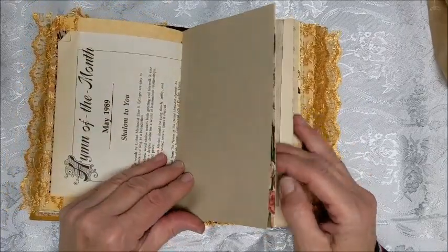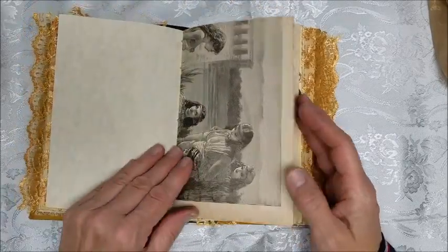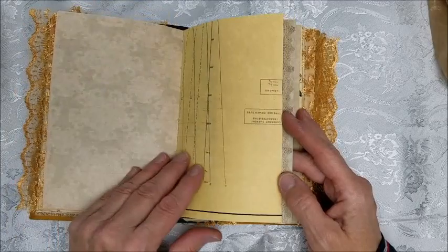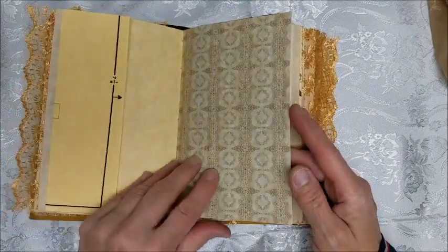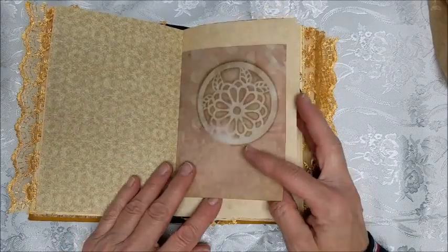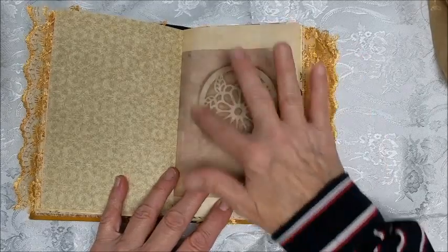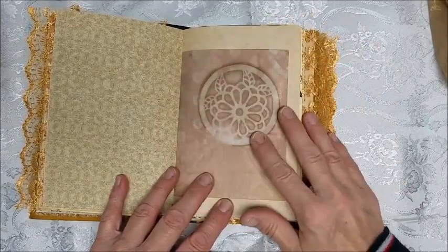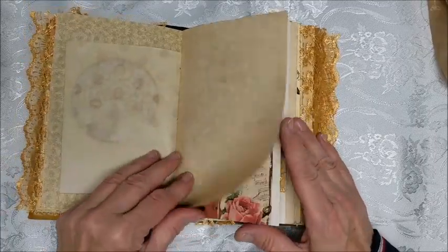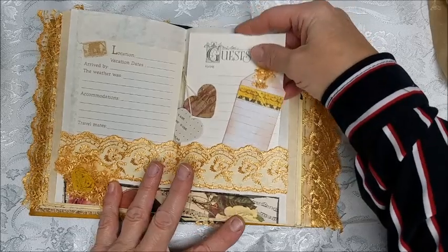There's music paper and some card stock — a few pieces from books — and some lacy-type papers. This one was coffee-dyed with a stencil baked on top of it. This is the center of the second signature.